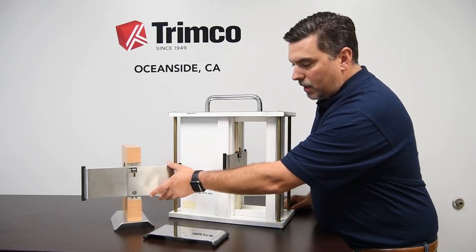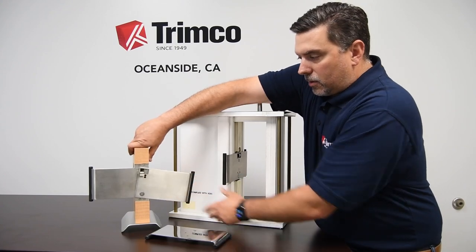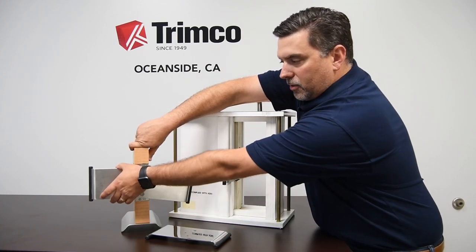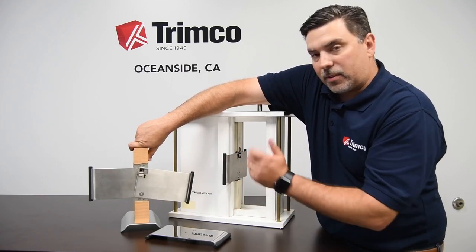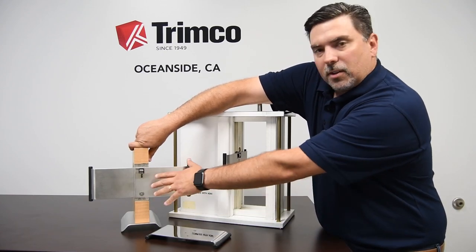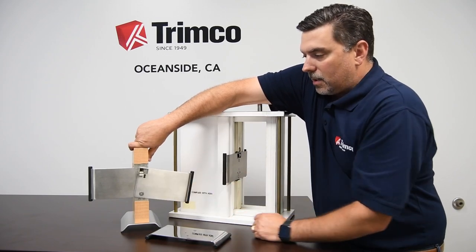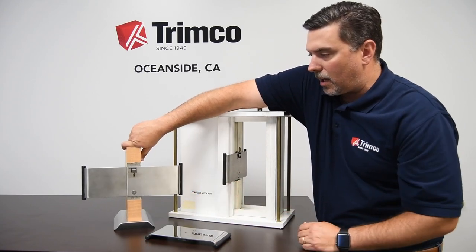The 1069FP is a slight variation on this, but from here you only get to lock from the interior side. The exterior side is rigid — it doesn't unlock — but you do have emergency access with a special key to be able to get into the room. This is the only one that's handed, the 1069FP. You can latch it from the interior side and you have emergency access from the other side.